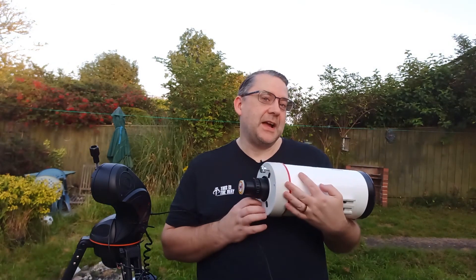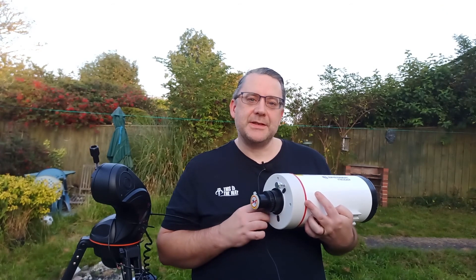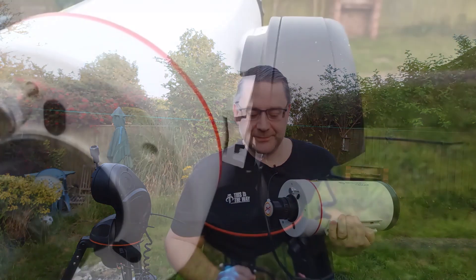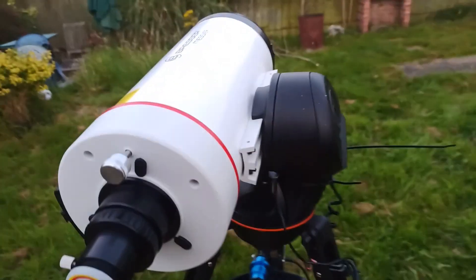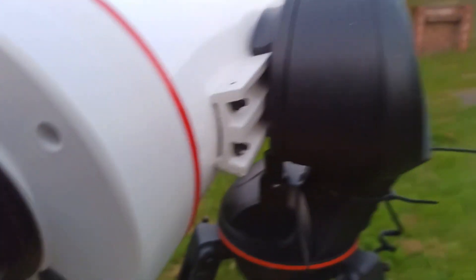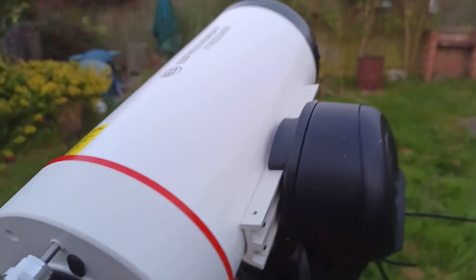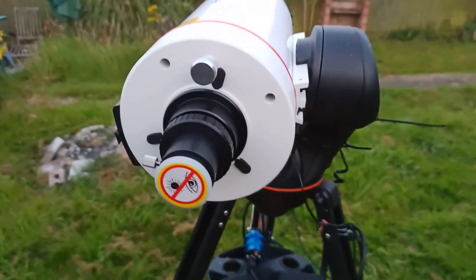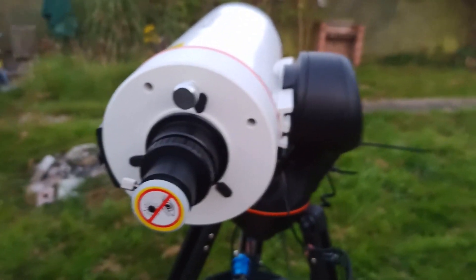I'll be honest, I've already had it out once but only for a little bit, so I've already gone through a couple of things, but I'll repeat the steps tonight so you can see what I'm going through. The telescope fits perfectly onto the SLT mount without any adjustments at all, which is good news. Up goes up, down goes down. It's easy with these mounts to put the telescope on upside down — been there, done that.